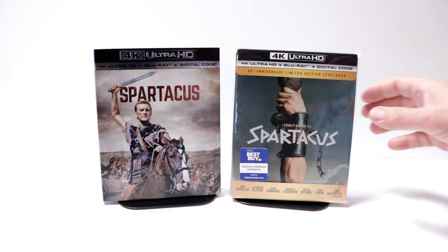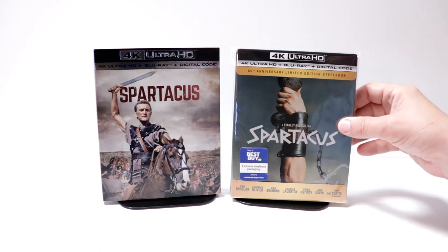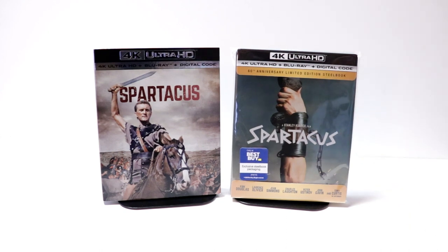I've gone ahead and placed this steelbook inside a protective bag. This bag will help keep the steelbook from getting scuffed up on the shelf against the other steelbooks. I do have a link down below if you'd like to check out where I purchase these bags on Amazon.